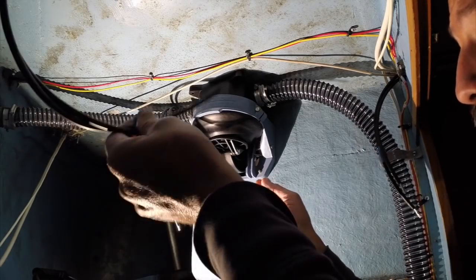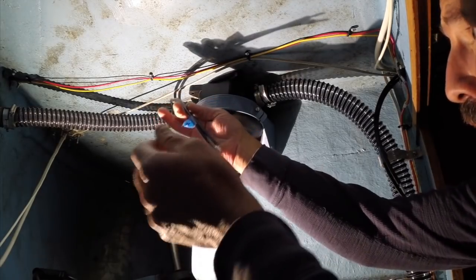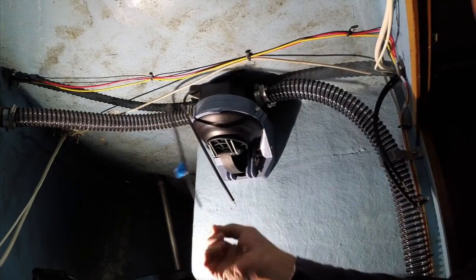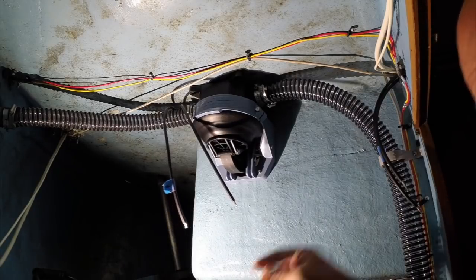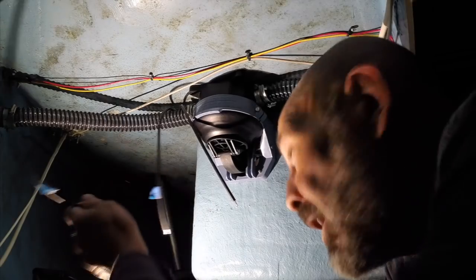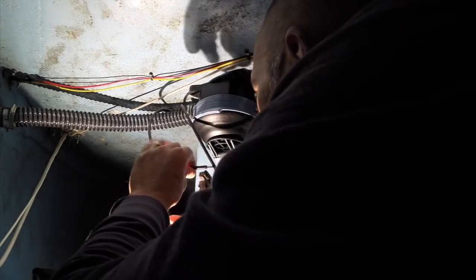This is the starboard side solar wires — I've labeled positive — and these are the port side panel wires, also labeled positive. Now I need to splice them together in parallel, connecting positive to positive and negative to negative, then run them to the charge controller.